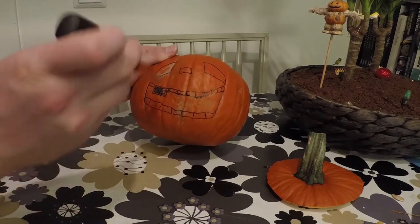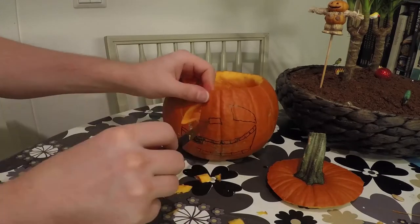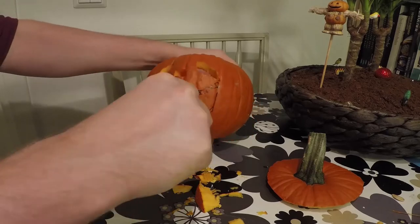You can now cut out the deepest areas — in my case, the eyes, nose and mouth.